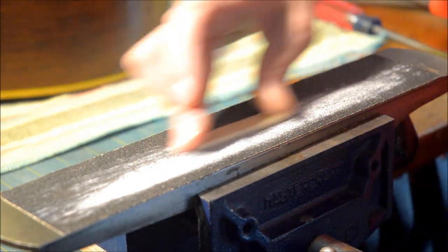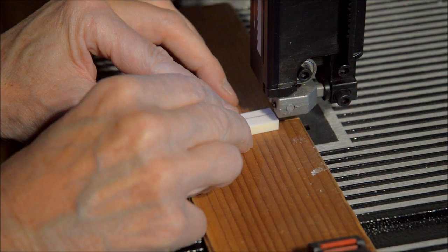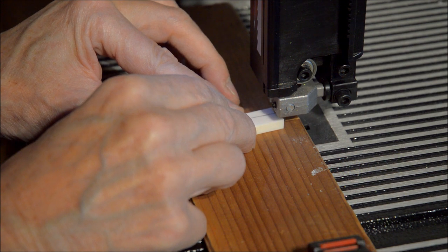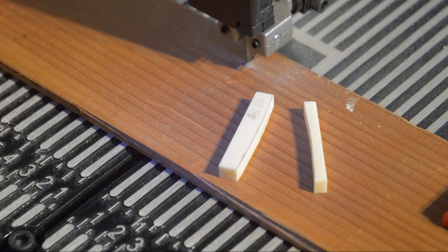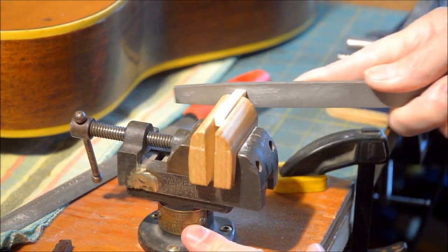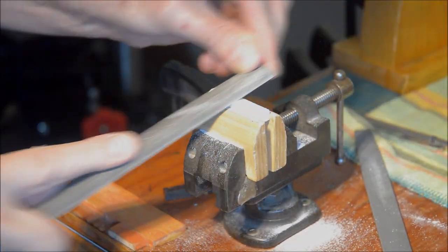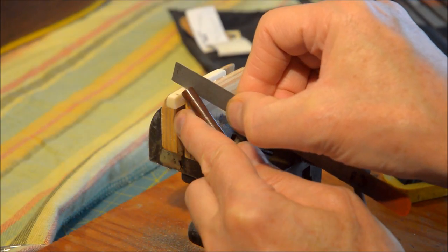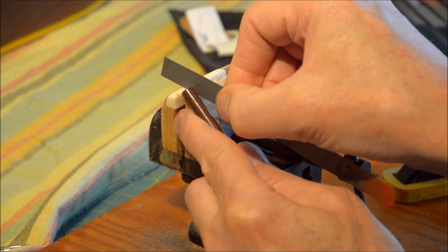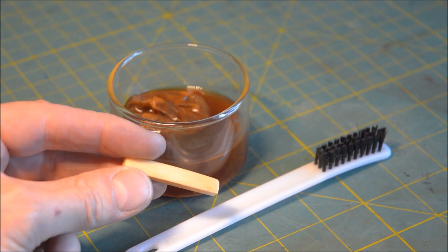Making a new bone saddle here. And then to the bandsaw to make a new nut. Some more shaping involved here, test fitting, more shaping, and then roughing in the slots for the strings. Some tea helps to age the nut and make it look more natural.